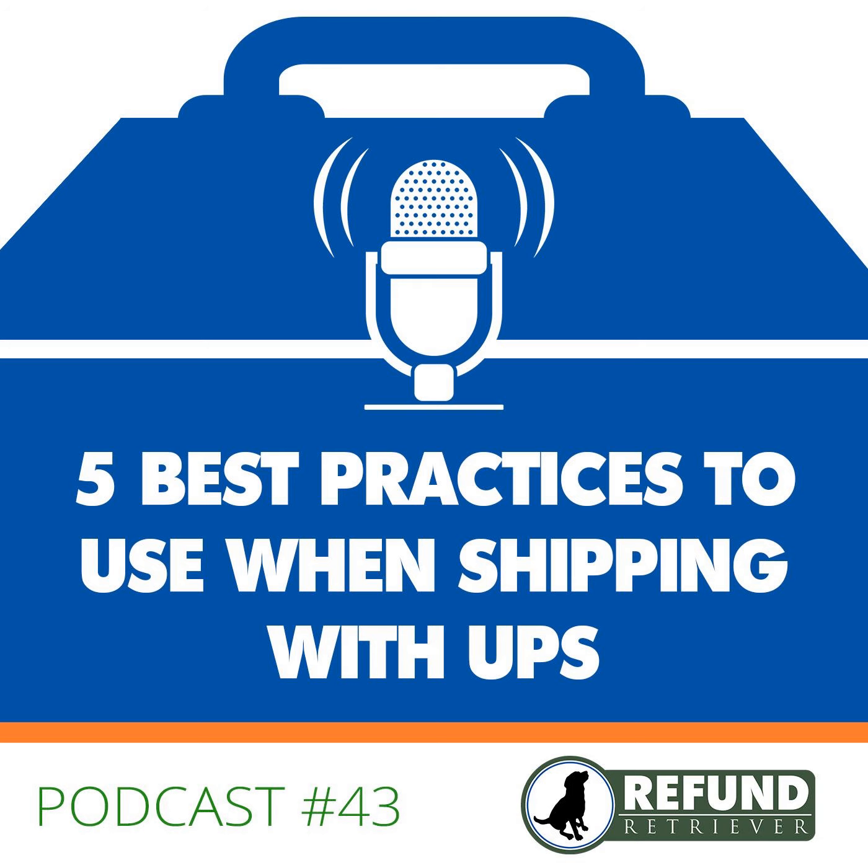If you need any help with FedEx or UPS shipping, contact us at Refund Retriever or read our blog — we have a ton of content, everything from the new UPS Simple Flat Rate option to FedEx One Rate. I think the UPS Simple Rate is really going to take a bite out of FedEx One Rate and USPS Priority Mail Flat Rate — it's a legit offering that's going to be really good.